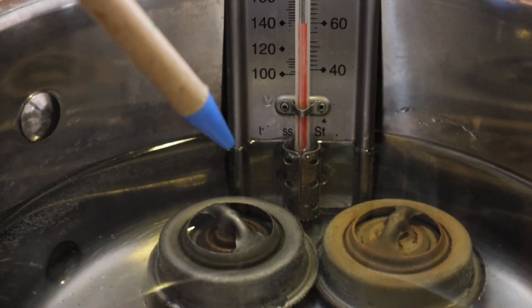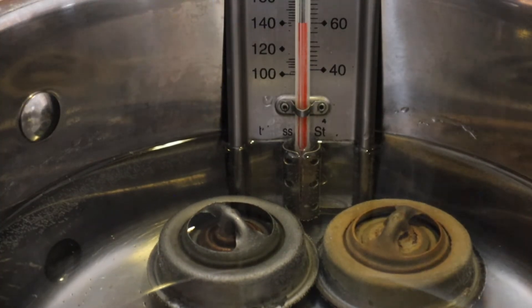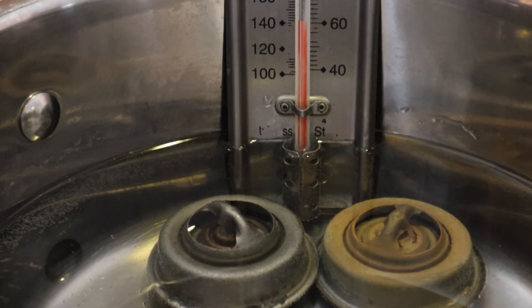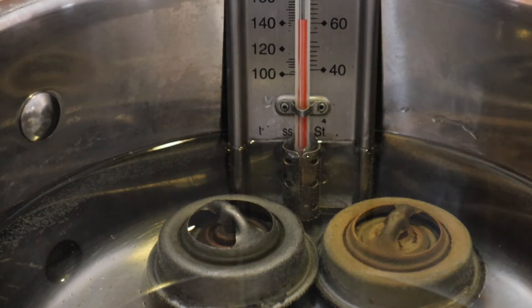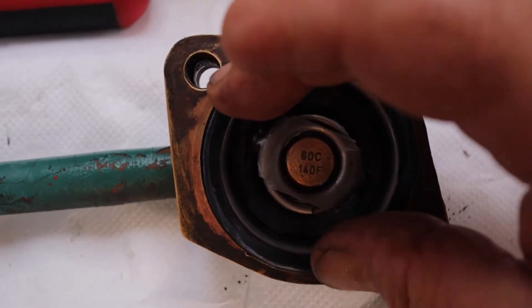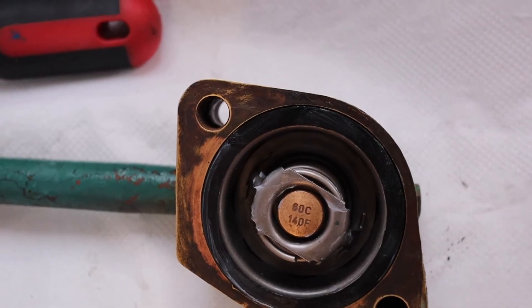That's it — 60 degrees and they're fully open. On closer inspection, the new thermostat is fully open but the old one has only opened halfway. Hopefully we've found the cause of the steaming exhaust. We're all tested — let's put it back together and give it a try, test for leaks.